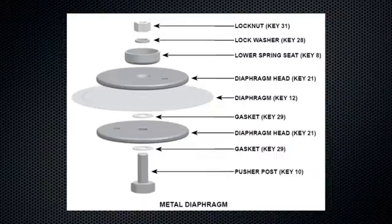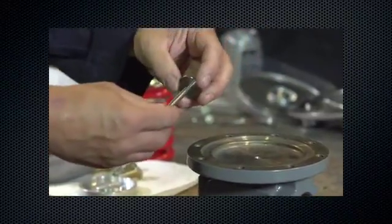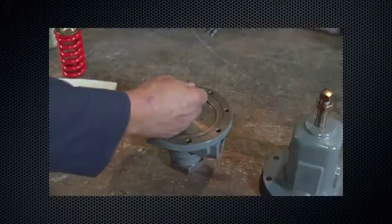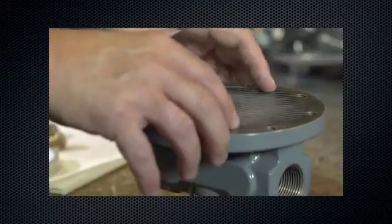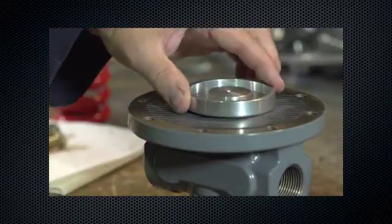Inspect the two small gaskets or O-rings. Inspect the diaphragm looking for rips, tears, or scratches. Remove and inspect the pusher post for damage. Reinstall the pusher post, then reinstall the diaphragm.